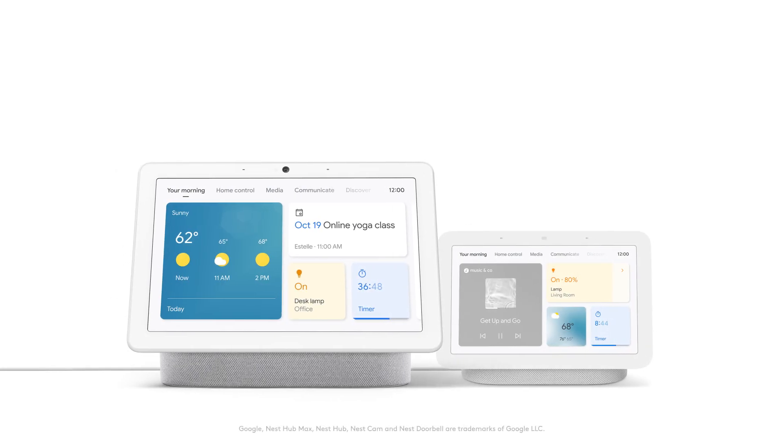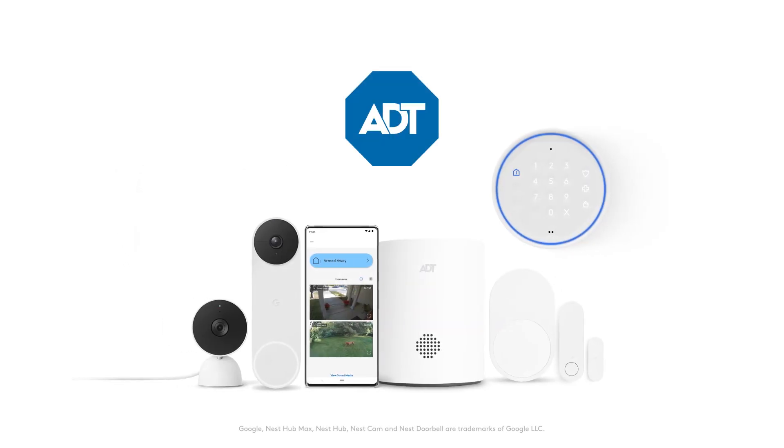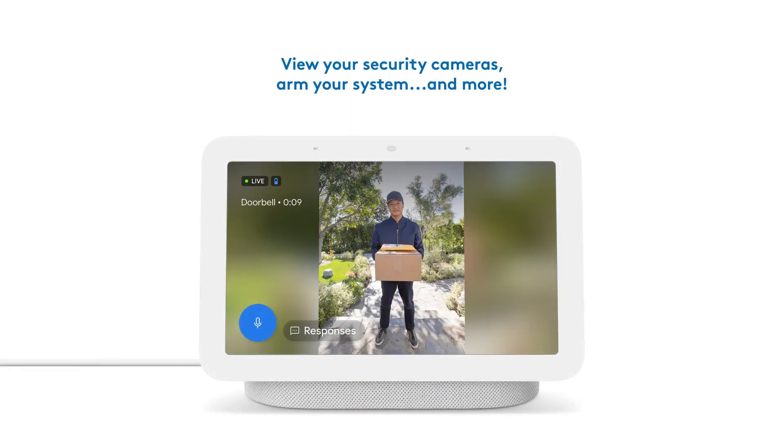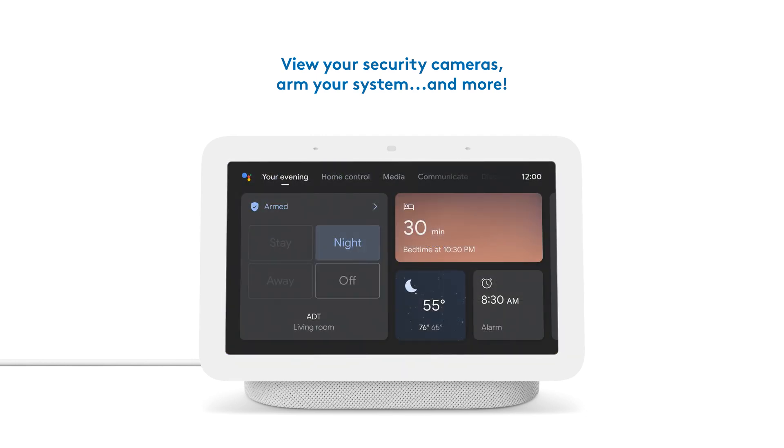Connecting your Google Nest Hub Max or Google Nest Hub 2nd Gen to your ADT smart home security system provides additional points of ADT system access, allowing you to view your doorbell and cameras, arm your system, and more — all from your conveniently placed Google products. It's easy to do, so let's get started.